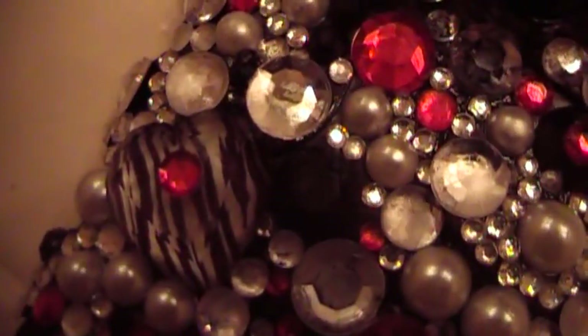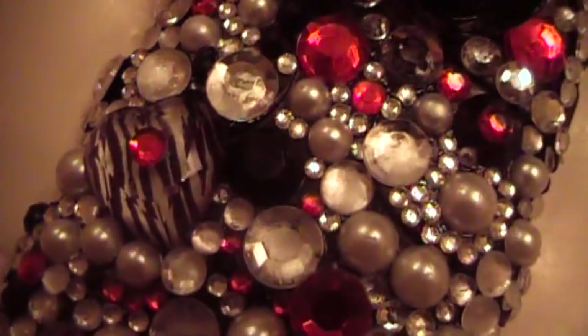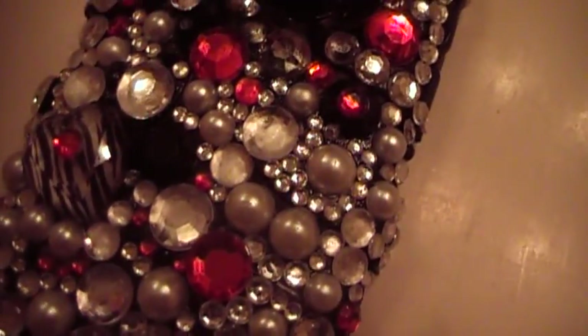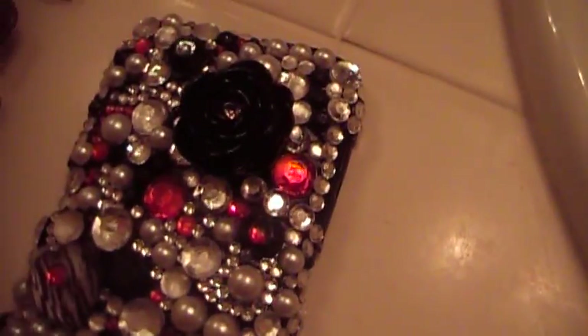This zebra heart right there with the red thing on top — without the red thing it was an earring that I got from Claire's. I lost the other one when I was walking to school, so I decided since I really like the earring and I don't wanna just throw that one out, I just ripped off the back and glued it on here.